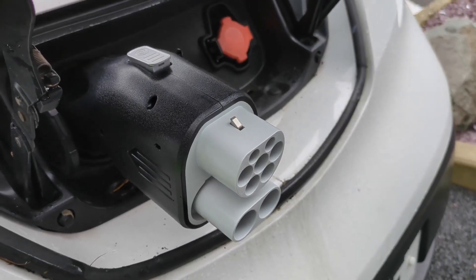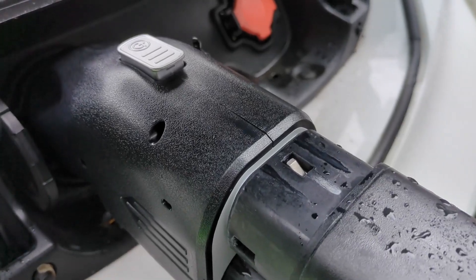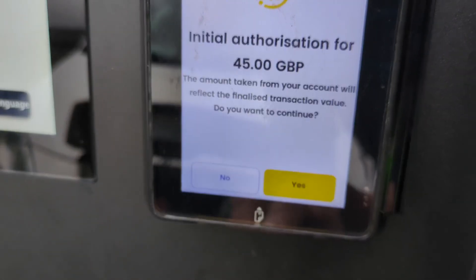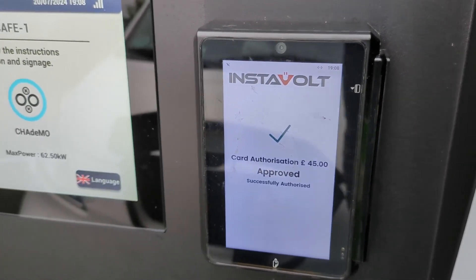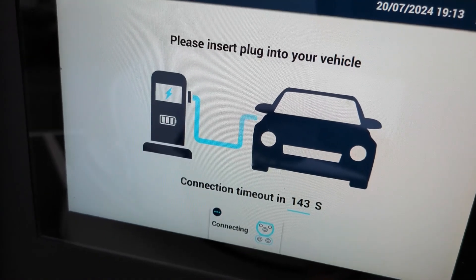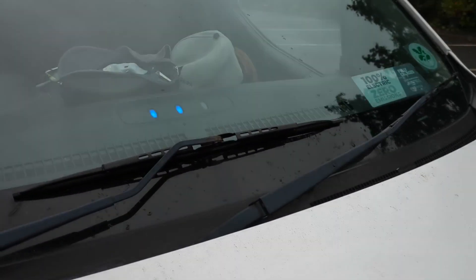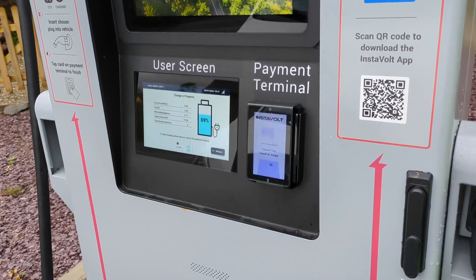First we plug it into the CHAdeMO port on the vehicle, then we plug in the CCS connector. You can see a little green light flashing there. Then I'm going to start the charge. I'm on this Instabolt unit. Accept the pre-authorization fee - that gets returned when we finish the charge. Then we select CCS. And we're charging!